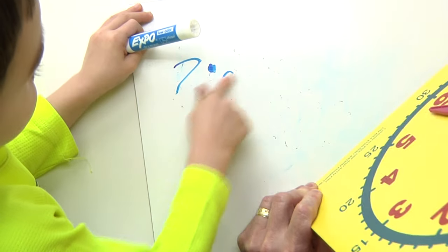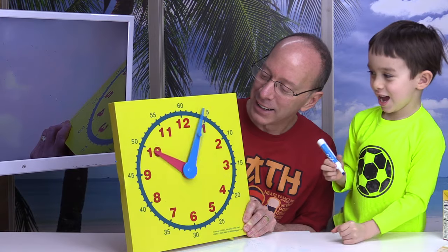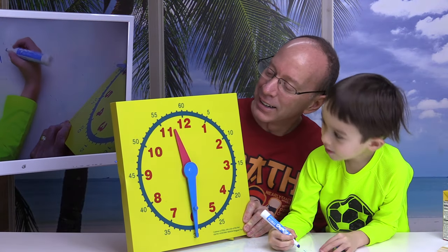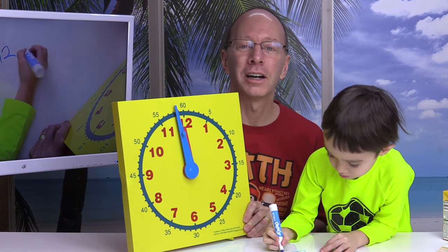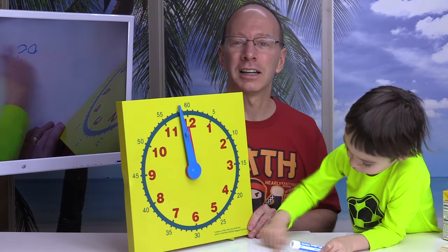Lucas, it's getting close to lunchtime. Are you getting hungry? Yeah, I am too. It's lunchtime. Hey, I hope you enjoyed our show. Make sure you check out our other videos — we're going to be talking a lot more about how to read the clock. And we have a lot of other cool math videos and drawing videos on here. And like always, have a fun day.